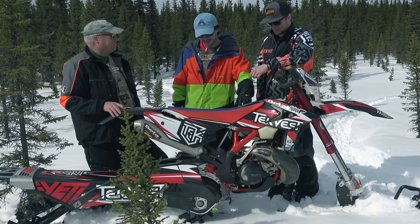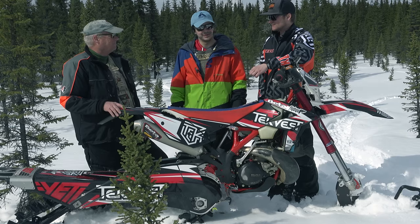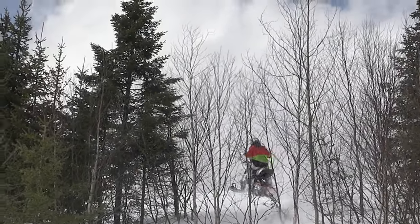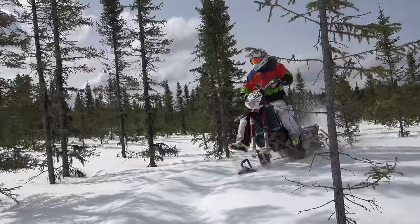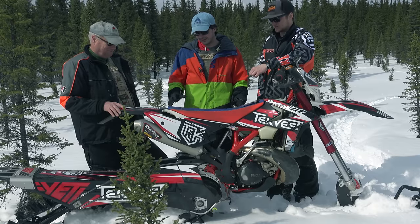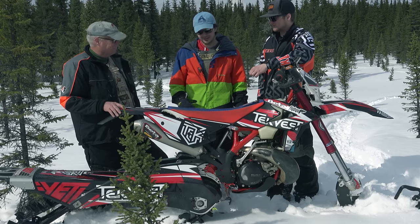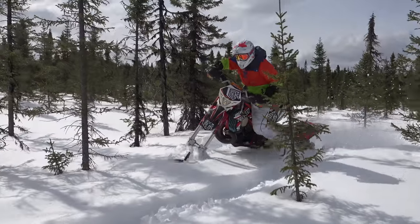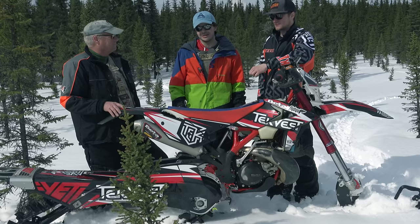The snowbike is definitely the ultimate bridge between the summer. If you're looking for something to take from your dirt experience and want something to do in the winter, this is it. It's completely different from being on dirt, but just as fun. Like Kevin was saying, it's a huge learning curve, but the stuff you can do on this thing is amazing.